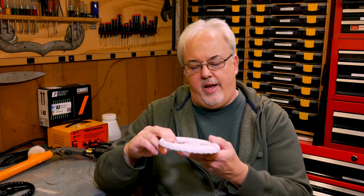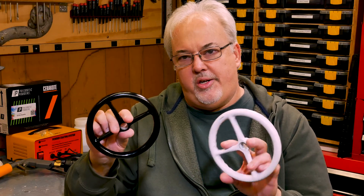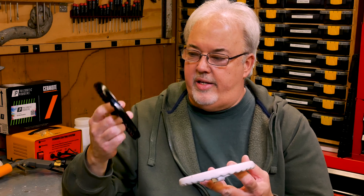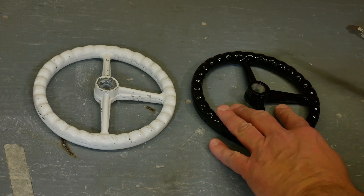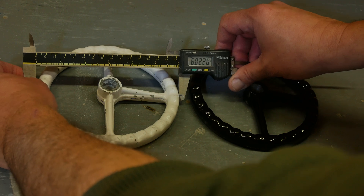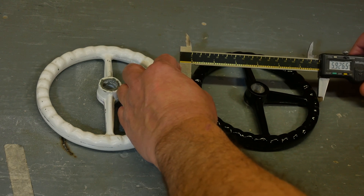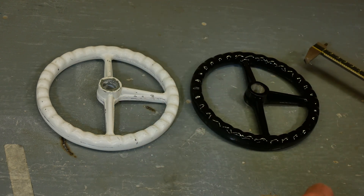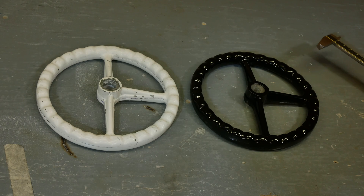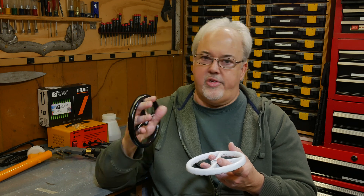The second reason is shrinkage. Every time you cast from an original, the resultant cast is going to be slightly smaller. We can see that if we put these two on the bench side by side and measure them — the one we made is actually smaller than the original. The original measures 6.02 and the one we cast measures 5.93. So we can account for this when we make the pattern: if the pattern is slightly larger than the original, when we cast it the resultant piece will shrink down to the size we want.